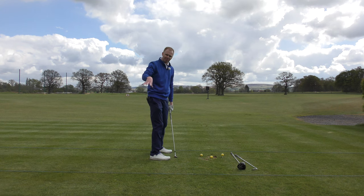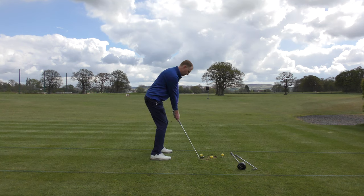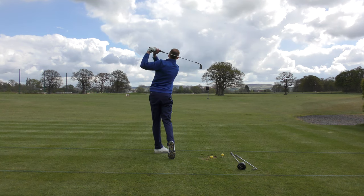If I'm chipping, it's different. But if I'm hitting full sand wedges or full pitching wedges, my setup, my swing, and my follow through are going to be largely the same.